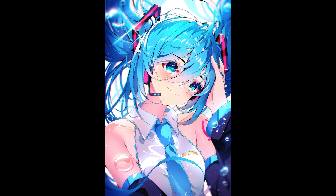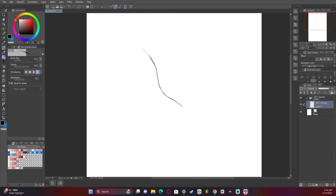Hey guys, I'm The One You Lost, and in this video I finally get to draw Hatsune Miku, which I haven't done in a long time.